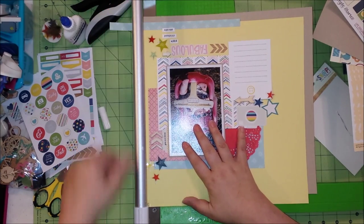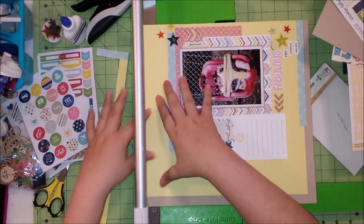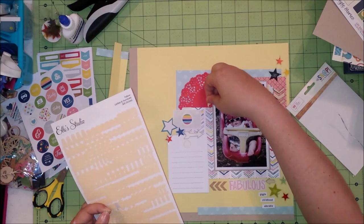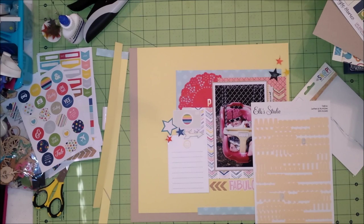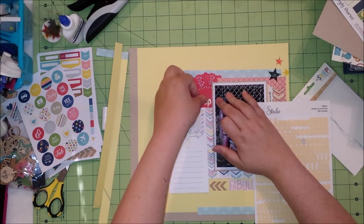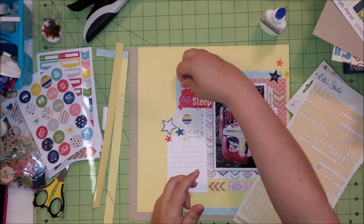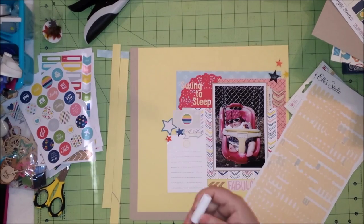It loaded but then when I went to put it in the video, nothing happened — so it's a very, very small part that you ended up missing. I go ahead and cut it down to 12 by 12, and now I'm adding the title. This is an Elle's Studio yellow alpha that came with the add-on kit. I'm putting the first couple of letters down and then we're going to skip to the end because this took quite a while — they're pretty small letters and I was placing them on a doily, which is pretty delicate. The title is very aptly called 'Swing to Sleep.'